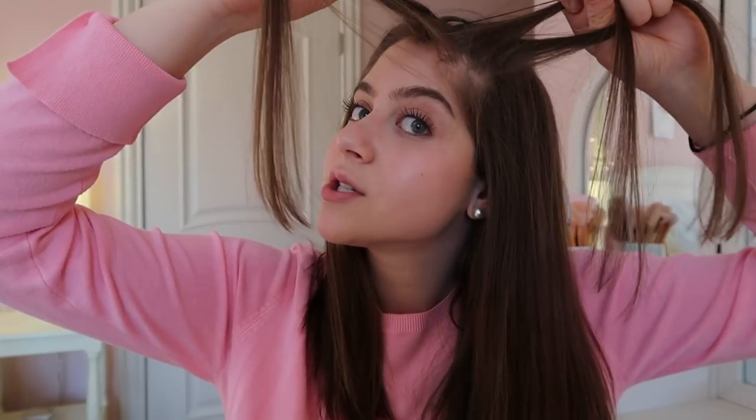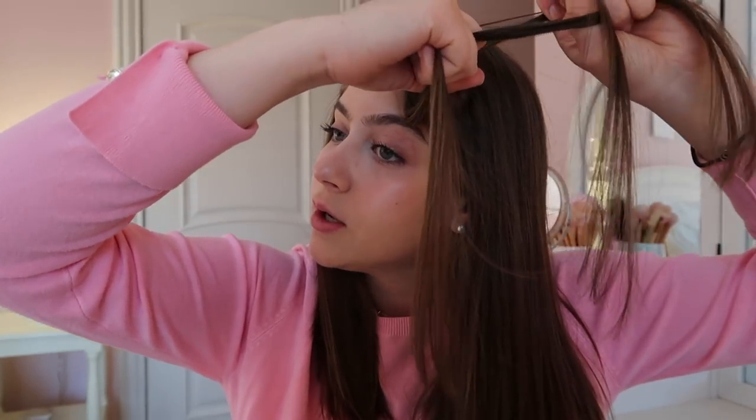I'm going to actually braid normally — just do a normal braid for two or three times. Okay, so now I'm going to take this front section of hair that you guys see me pulling right now, and I'm going to take any outside section of hair like this and join them together and braid like normal. Then I'm going to do that with the new front section, grabbing a little section of hair and braiding it like normal. I'm just going to keep doing that with the front section until I run out of hair.